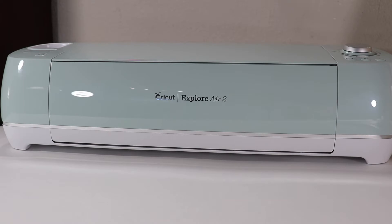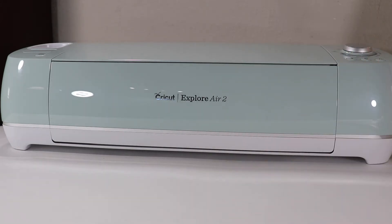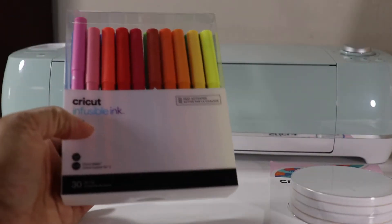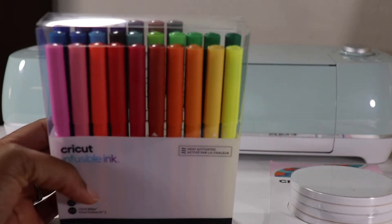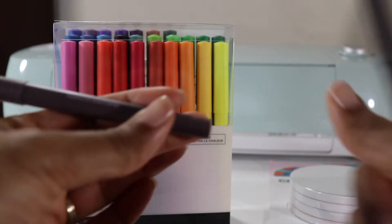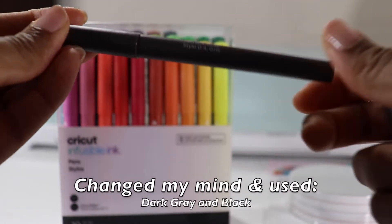You need for today's DIY: a Cricut machine — I'm using my Cricut Explore Air 2 — some Cricut Infusible Ink Ceramic Coaster Blanks, and a pack of 30 Cricut Infusible Ink Pens. Of course I'm not using all 30. The two I'll be using today in particular are dark gray and gray.